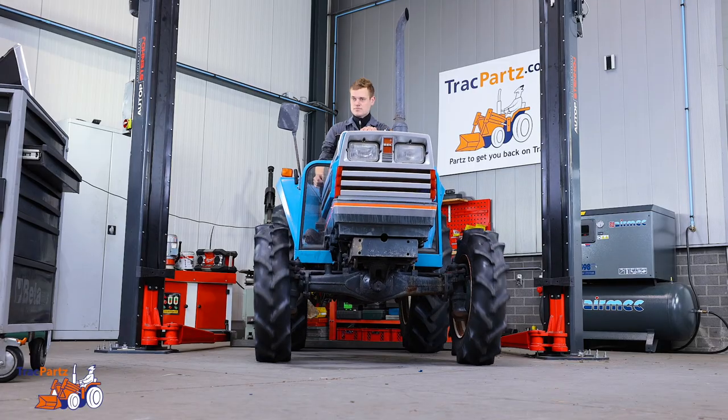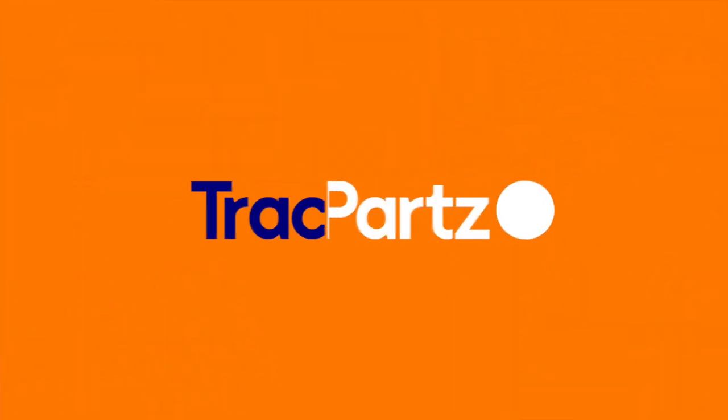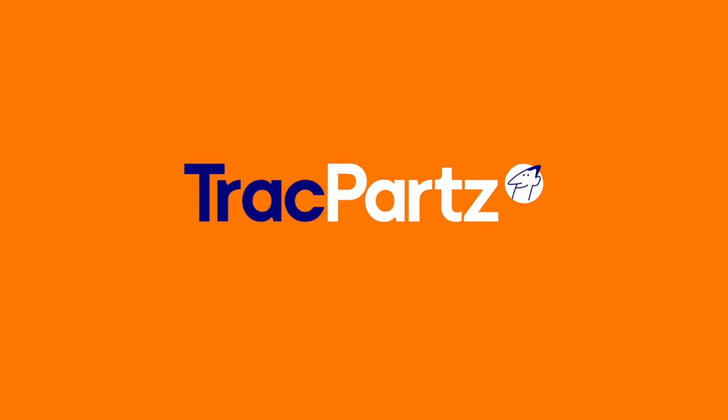And that's it, you replaced an oil filter. Need more tips? Watch our other videos and share the knowledge. Thanks for watching this Track Parts tutorial. Until next time.